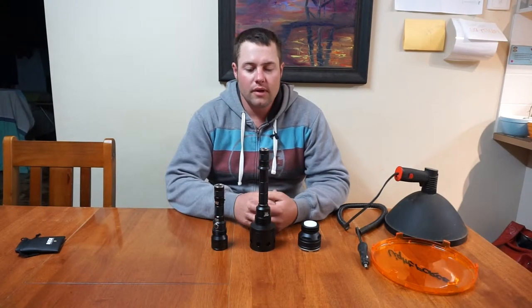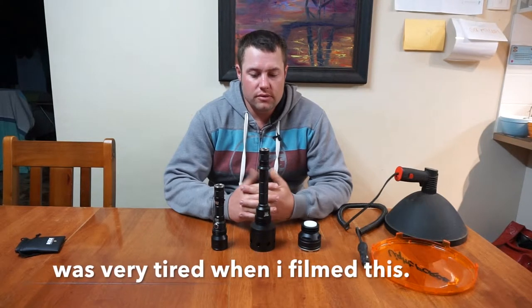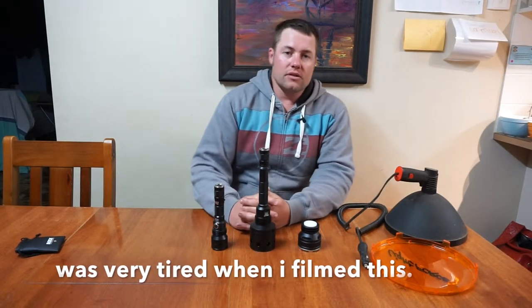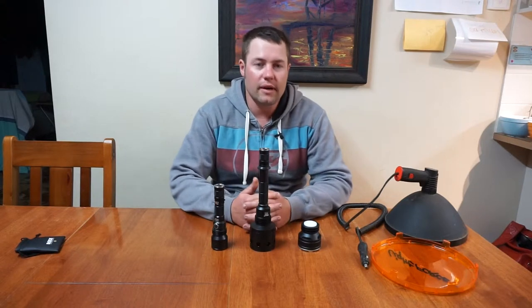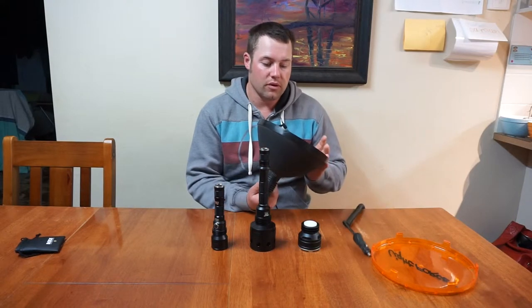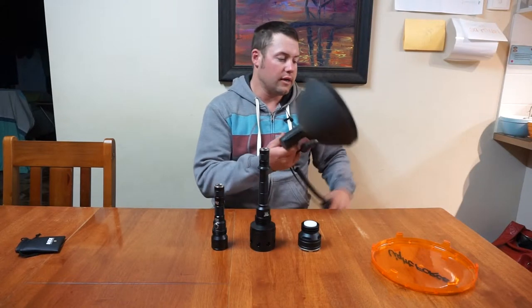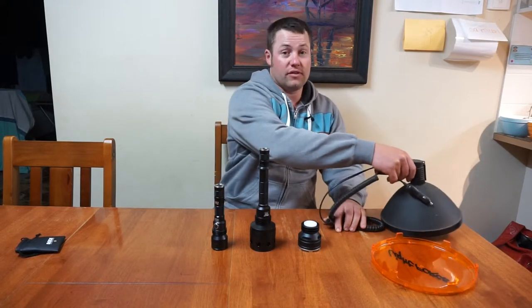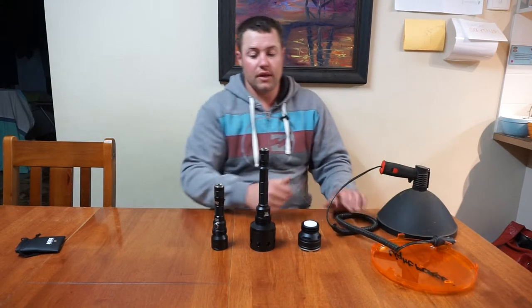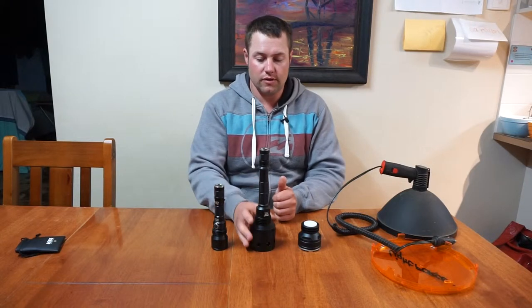G'day, Stu here. Something I've been doing lately is replacing all the lights in the house with LEDs because they're more efficient and they last longer. So something I looked at was replacing this old halogen spotlight that I use for hunting and also for going out if I have to check irrigation at night. So I was looking at replacing that with an LED and this is what I've come up with.